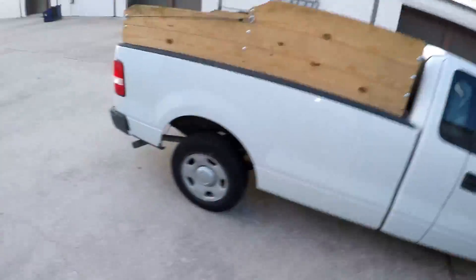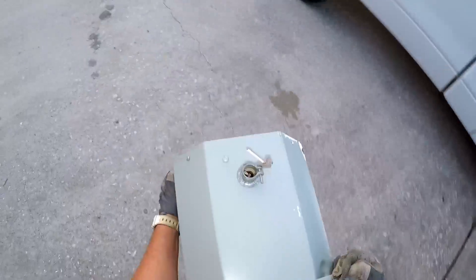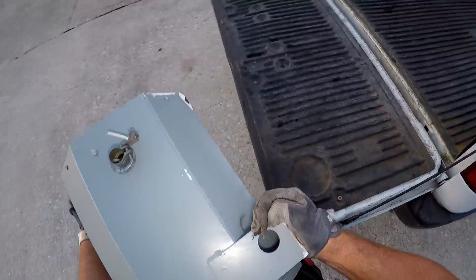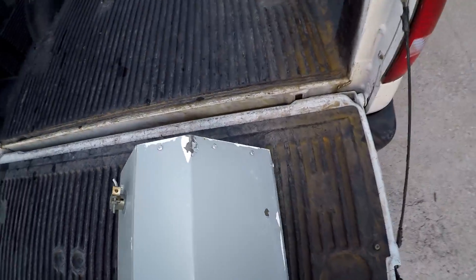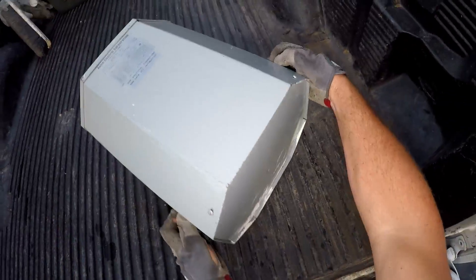It's very heavy - 170 pounds. What do y'all think, should we take it? Nah, that's too much weight - that's too heavy. Let's get it! The only thing about this is she's top-heavy, she's gonna want to roll around. 170 pounds, bro.